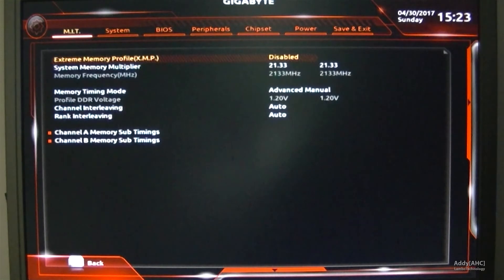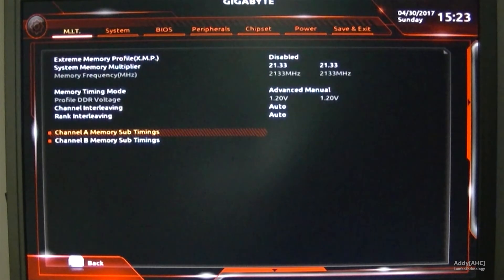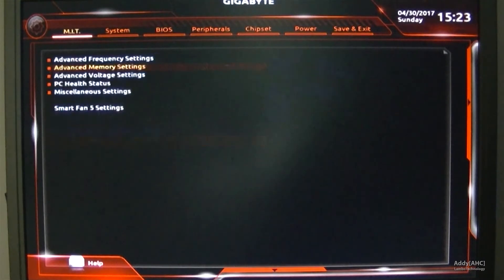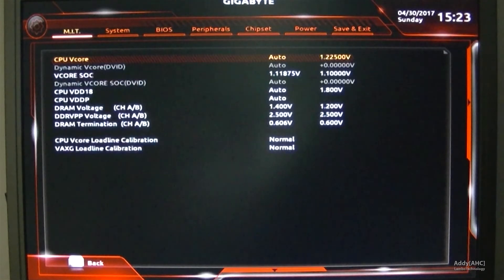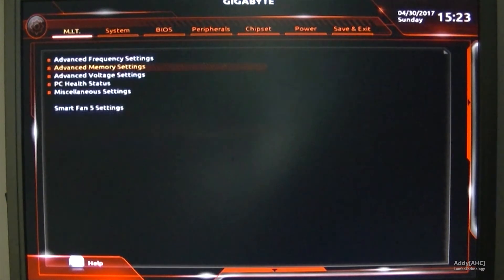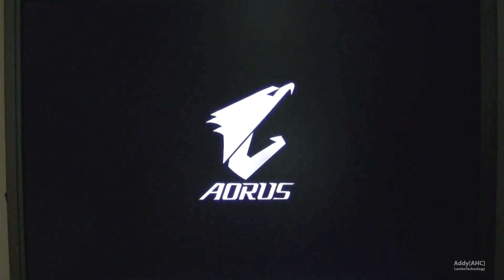First up, we're going to start with 2133MHz and set up timings as low as we can. We're going to go into the memory settings and set up 11-11-11-22 timings. Voltages for DRAM are going to be 1.4V, 2.5V, and 0.606V. We're going to change the timings to optimum settings of 11-11-11-22.